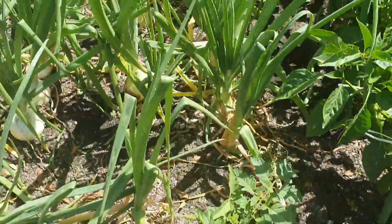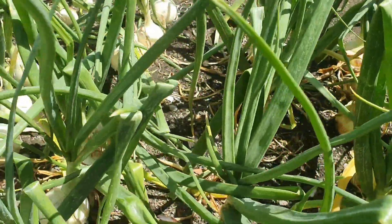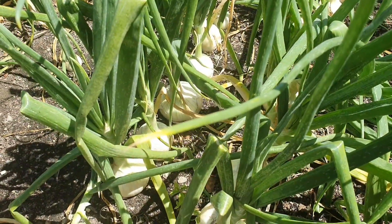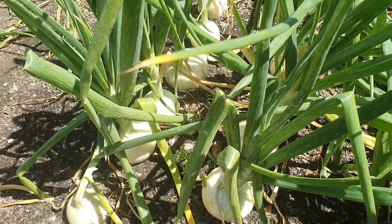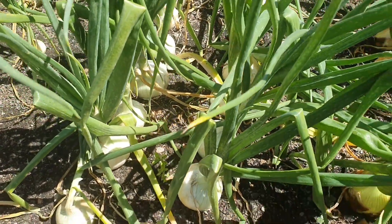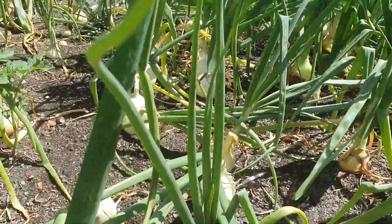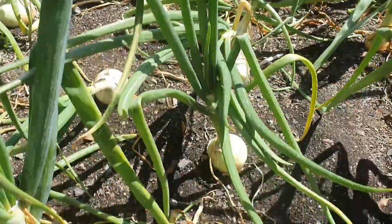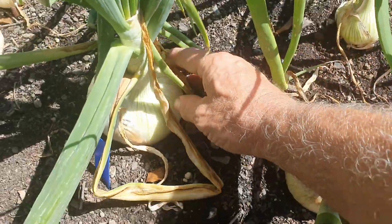Next to it is a White Spanish onion — I think that's what it's called. You can tell they're the earlier onions. The Italian Long Keeper is a sweet onion, and that one is getting pretty big as well — I can't quite get my fist around it.